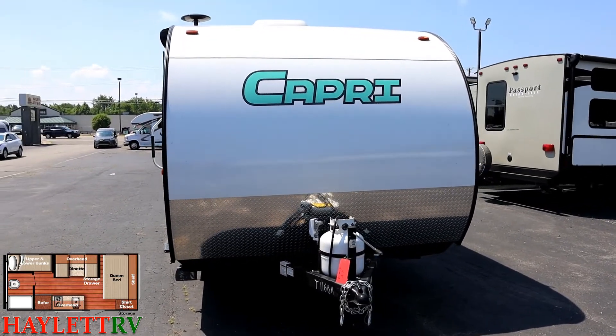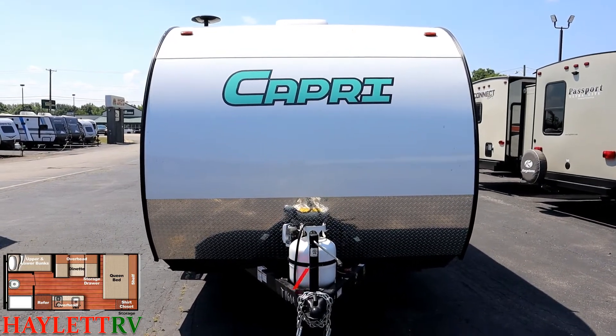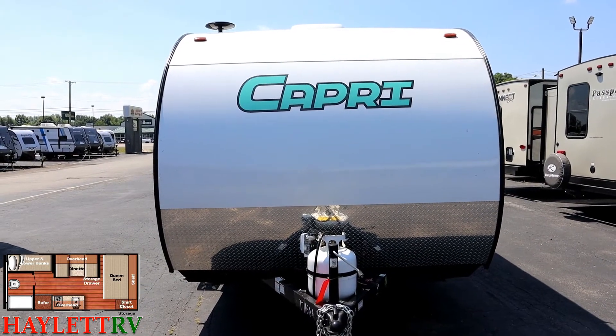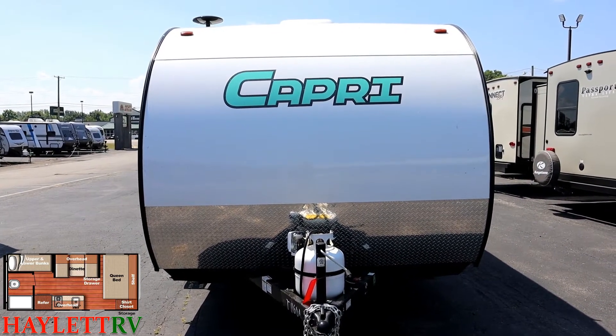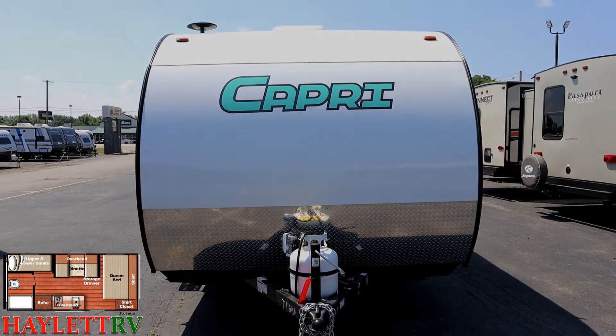This is 8 foot wide, which is less common in a single axle bunkhouse camper. As a person who lives on the internet, I cannot stand in front of this camper without picturing that video where, unfortunately, a little deer on the highway goes right through the front of one of these things.